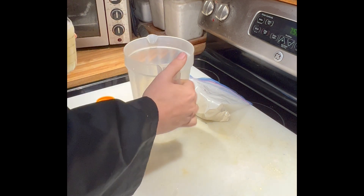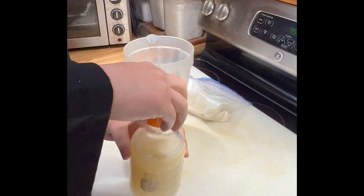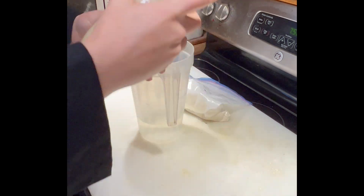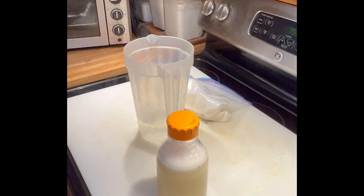If you end up with stuff stuck on the bottom because you had moisture stuck in the bottom of your bottle, turn that bottle upside down and the bubbles cavitating on the bottom will cause that stuff to break free and it will mix up for you.